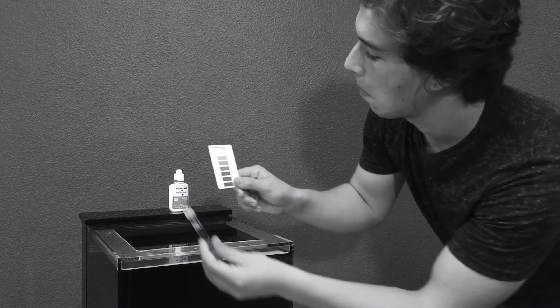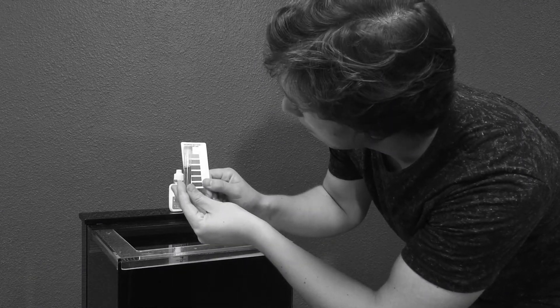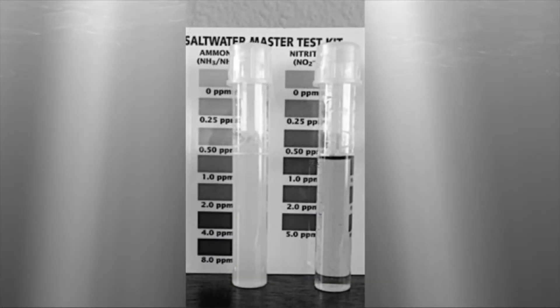This is where your test kit comes in handy. You'll need to check your water chemistry every week to monitor your system's progress. Maybe this would be more helpful in color.